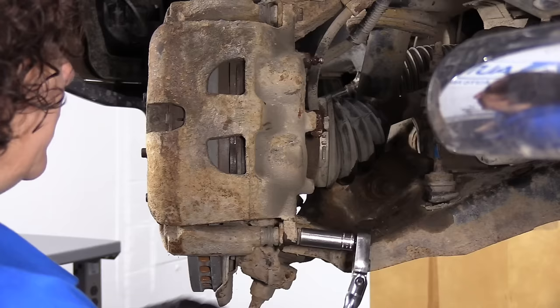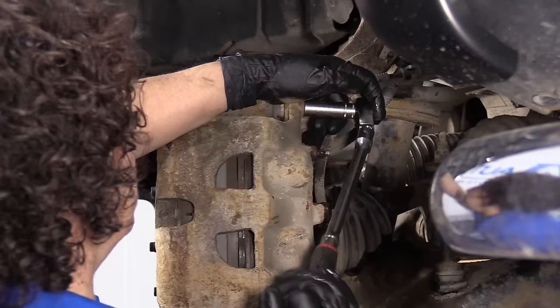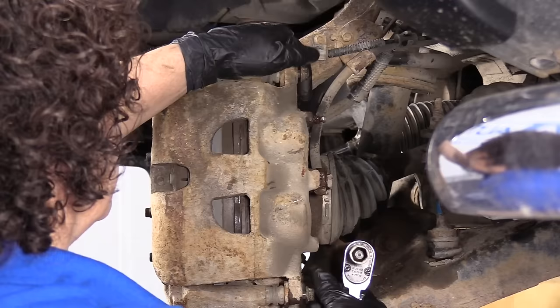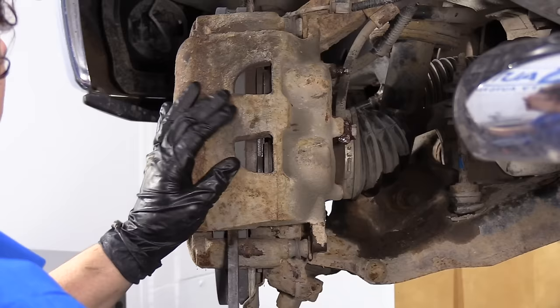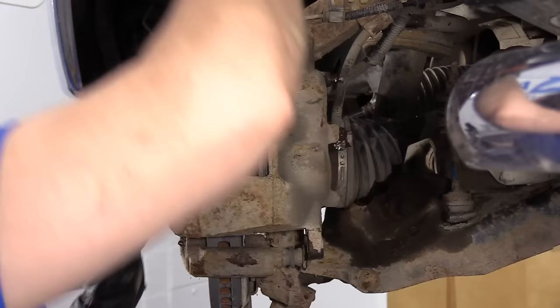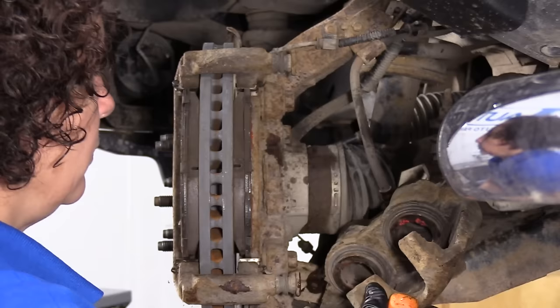A 13 millimeter socket loosens up the outer caliper mounting bolts — these would be the caliper bolts to the bracket. The reason I say that is because if you were to look up torque specs, that's how they would list it: caliper to caliper bracket. I'm just going to put those aside. Now I'm going to take a pry bar and just pry my caliper off the bracket away from the pads and the rotor.